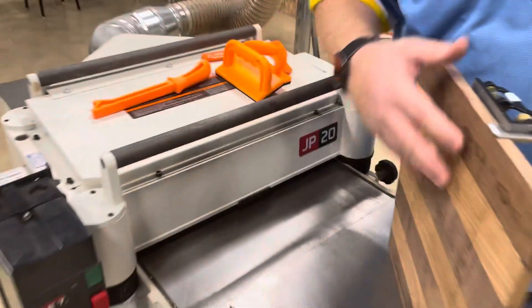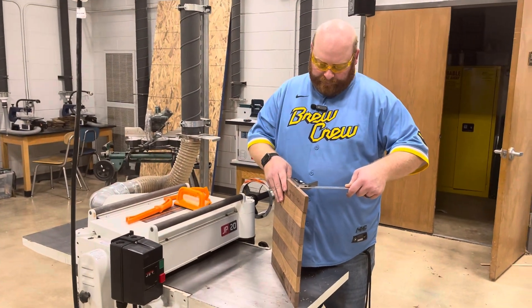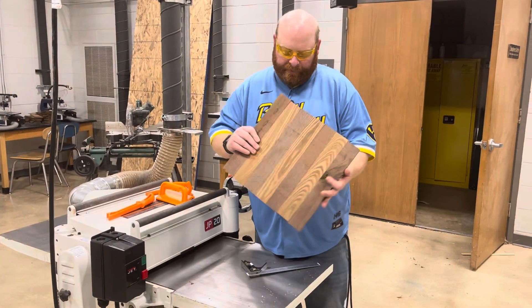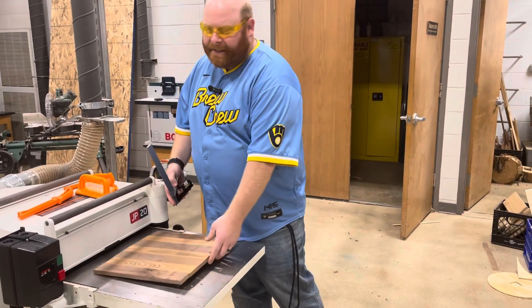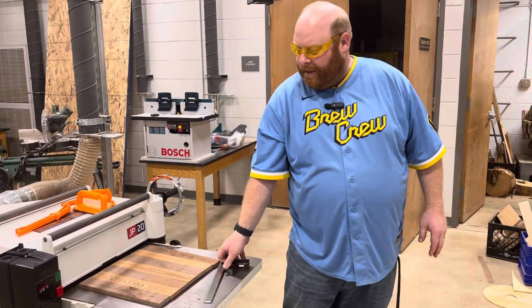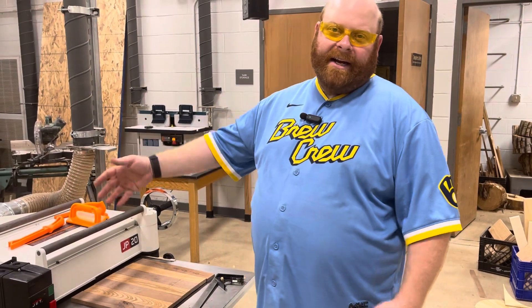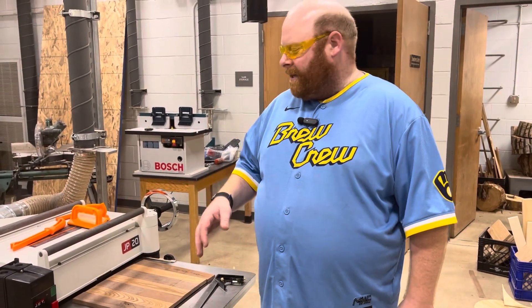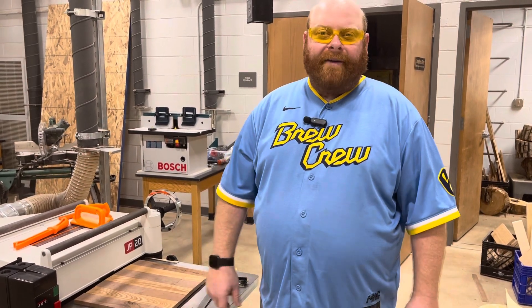I'm going to turn the machine off. I'm not going to leave it until it's done running. And now we have essentially how to use the planer. If you've got any questions, see me or Mr. Harris. Most of the time we're going to be the ones running this side — we might have you go on the other side and help feed through. But we do want to make sure you know how to safely use this machine. That's all I've got for you. We'll see you next time.